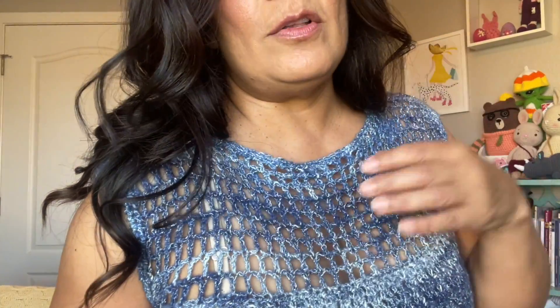And this is the same sweater, different yarn of course. This one has a little bit of glitter in it, but you can't see it. And you can see the holes better though. This is the same one and it goes really well with jeans.